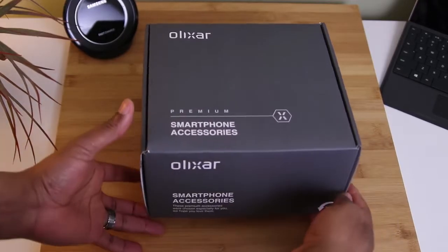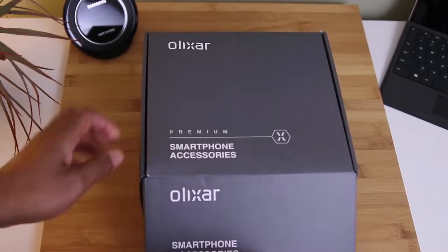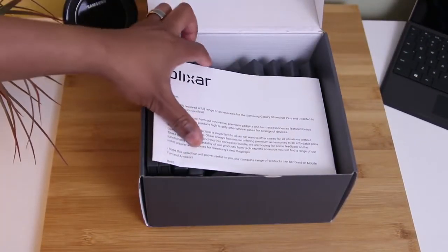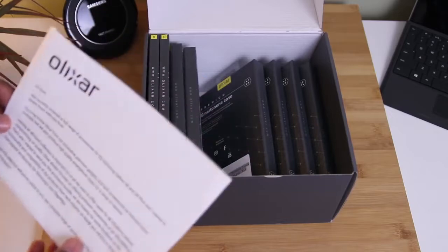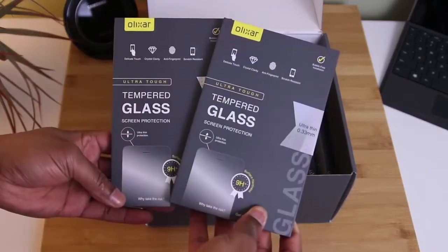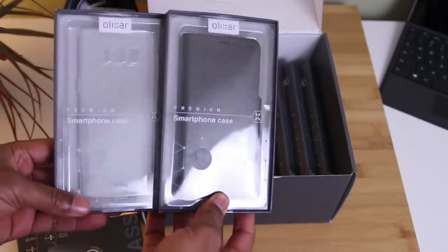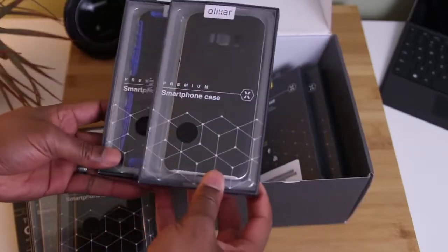Hey, what's up everybody? A couple of days ago I was sent out this mystery box by Elixar. They've got a full range of accessories for the Samsung Galaxy S8 and S8+. And being that they sent these out to me, and you know what we do on the channel, I had to share them with you. On their website they've got an all-around collection, so if you check them out you'll be sure to find something.